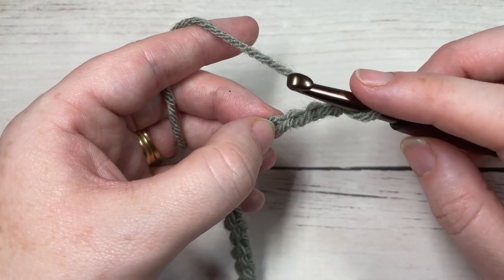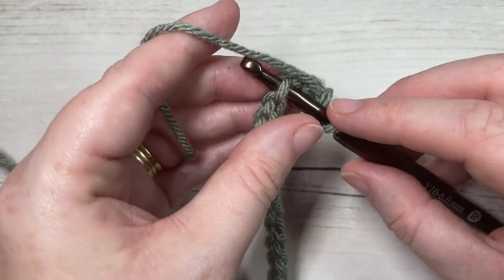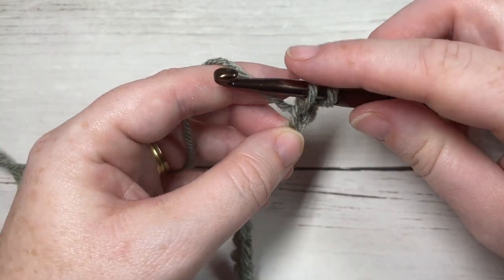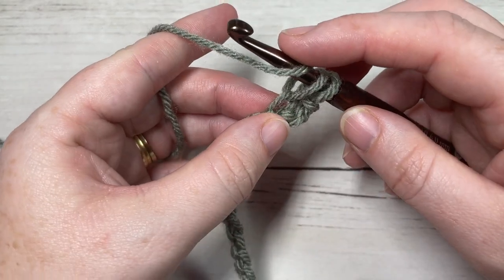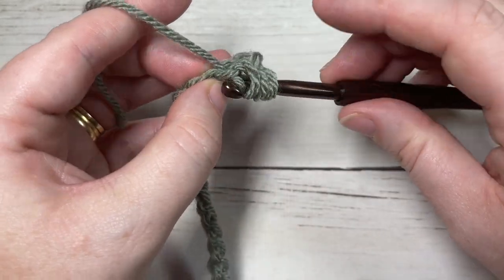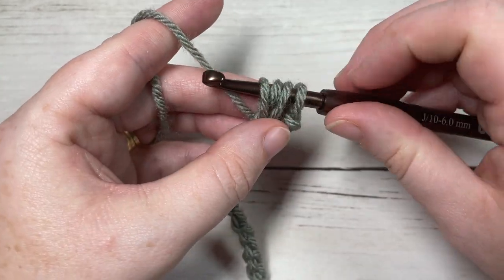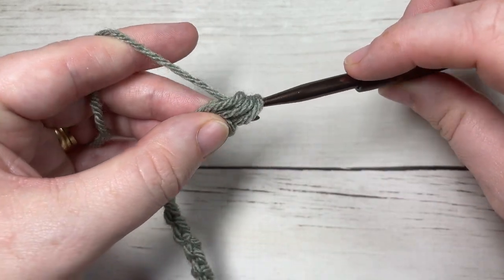To work your bean stitch: insert your hook into that stitch, yarn over and draw up a loop — two loops on your hook. Yarn over, insert your hook into the same stitch, yarn over and draw up a loop — you'll have four loops on your hook. Yarn over and pull through all four.